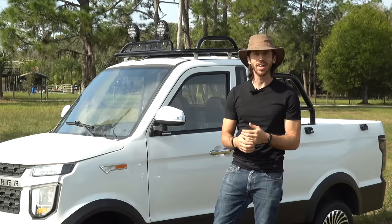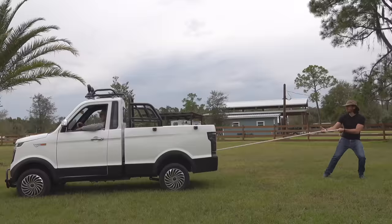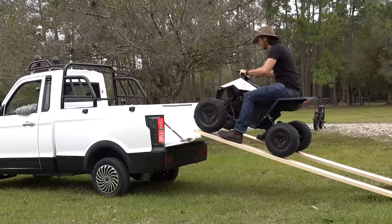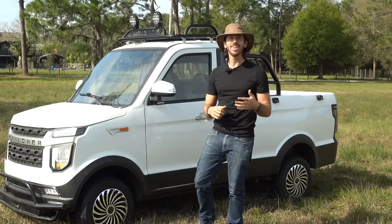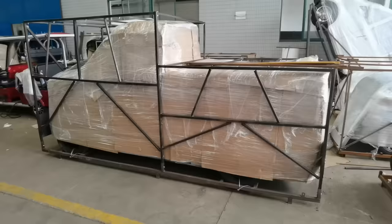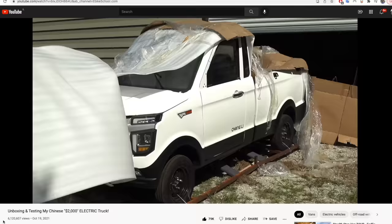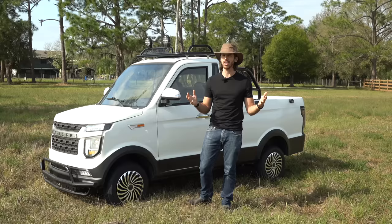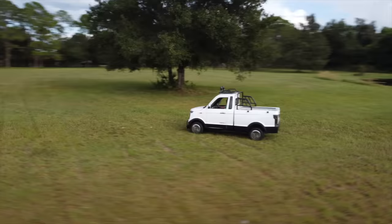Hey everyone, Micah here with ebikeschool.com and it's time for another video update about my mini electric pickup truck that I bought from China. If you didn't see my first video, I'll put a link to it up here. Basically I bought this thing, had it shipped from China, did a whole unboxing — that video actually got over 6 million views and went crazy viral.